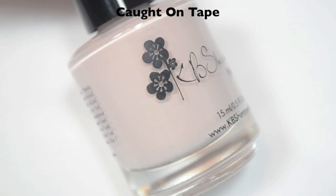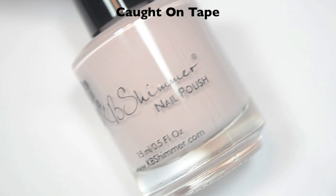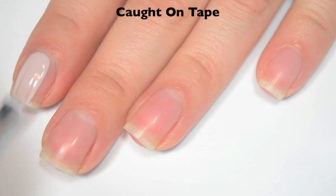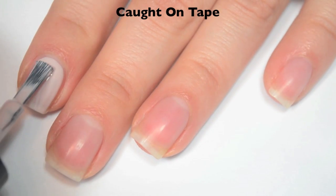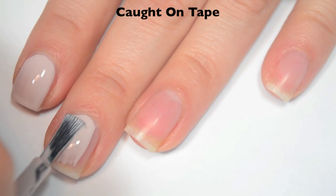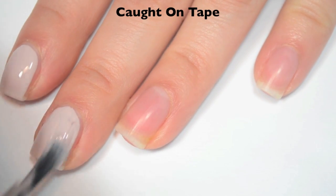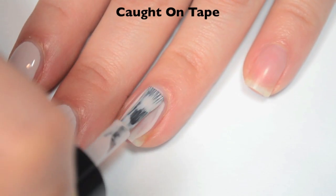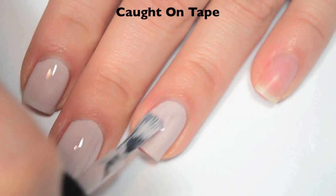The first polish is called Caught on Tape, and this is a very, very pale pinky nude cream. It is showing up a little bit less pink on camera than it actually is in person. So here is one coat. This one is just a bit streaky on that first coat, so it is going to need two, maybe three, but probably just two. Good formula on this one. It is a tiny bit thin — I do feel like it would run down the sides of the nail if you did too thick of a coat.